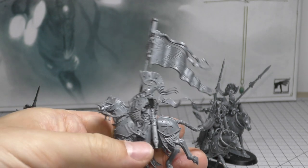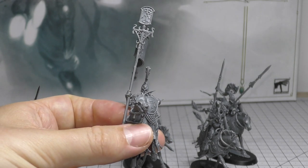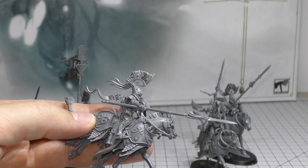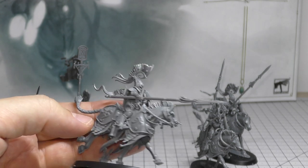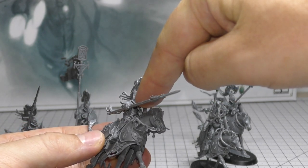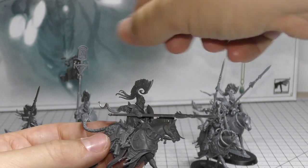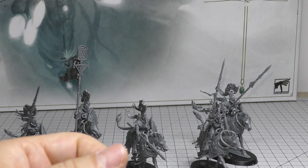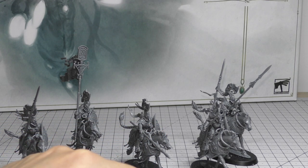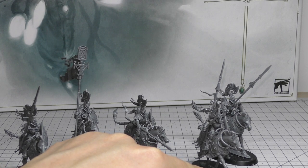The banner bearer is a bit odd with only one leg on the ground, moving that way. A couple of others are quite high up. Would I buy a second set? I'm a bit put off by the number of Dawn Riders that don't have their spears down. If I did get another set, we'd only be looking at two different poses.